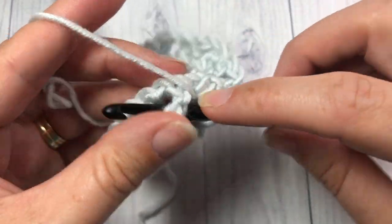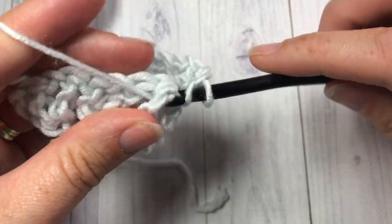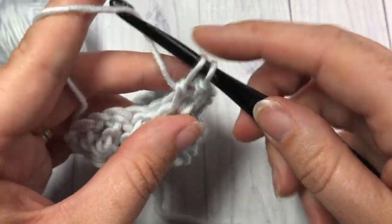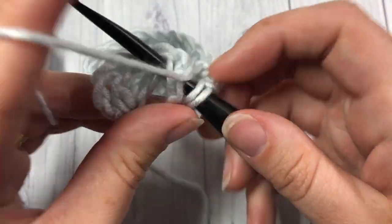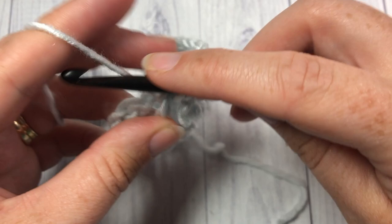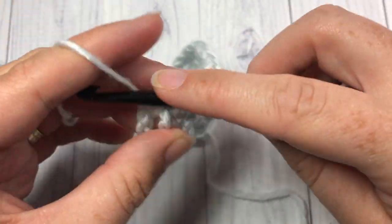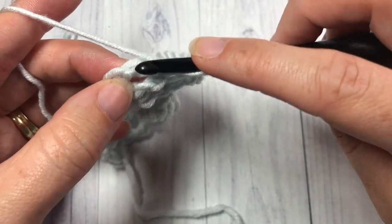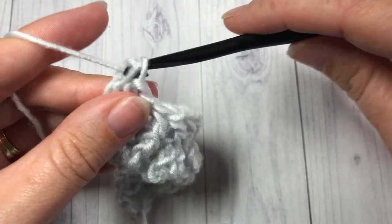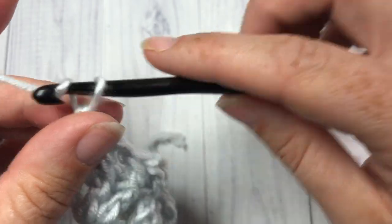Repeat that all the way across to your final stitch where you will work a double crochet into the top of your starting chain. There's my final V stitch, and then a double crochet into the top of my turning chain. That brings you to the end of row two. Chain two and turn your work.